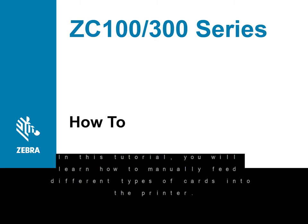In this tutorial, you will learn how to manually feed different types of cards into the printer.